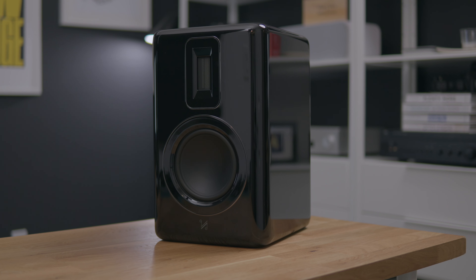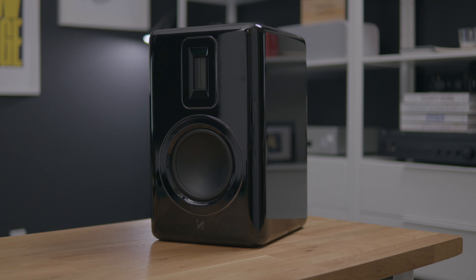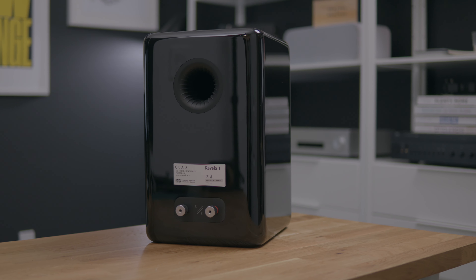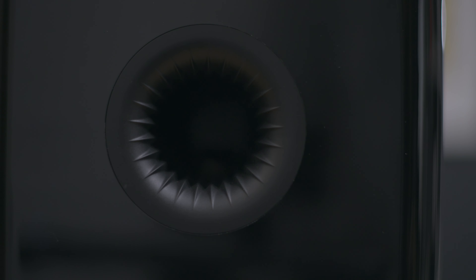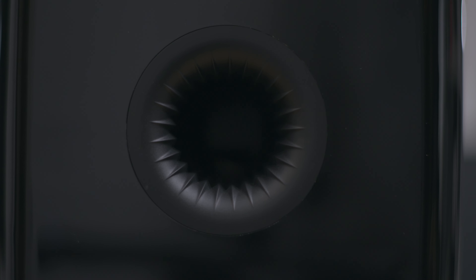I do wish these speakers were also available in a non-gloss version, because I really do like them and I really don't like dusting every day. The baffle is seamlessly joined, the cabinet is internally braced, and it's rigid and sturdy. Around the back, you get a single pair of binding posts and a bass reflex port with these cool ridges that are said to smooth airflow.